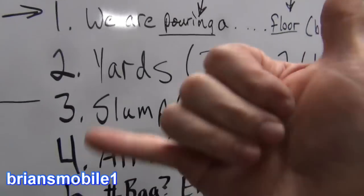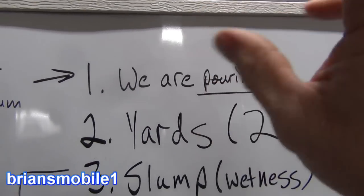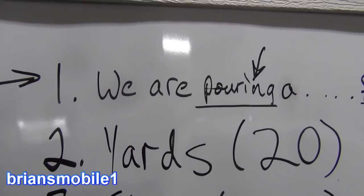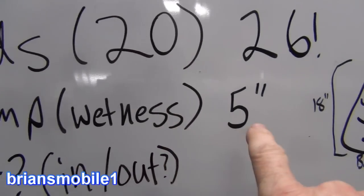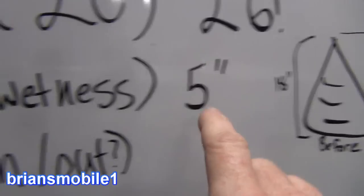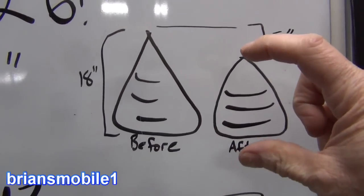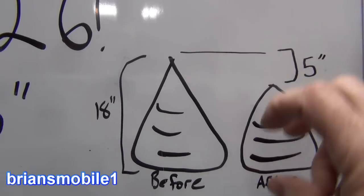So you get on the phone and say: we are pouring such and such. The company will know what you're talking about — they're experts and will recommend, or if you order the wrong thing, they'll flag it. For flat work you should use a five-inch slump. What slump is: you take an 18-inch cone, fill it full of concrete, flip it over, dump it out, and if it sags about five inches, that's that much wetness. The more inches it slumps, the more wet it is.